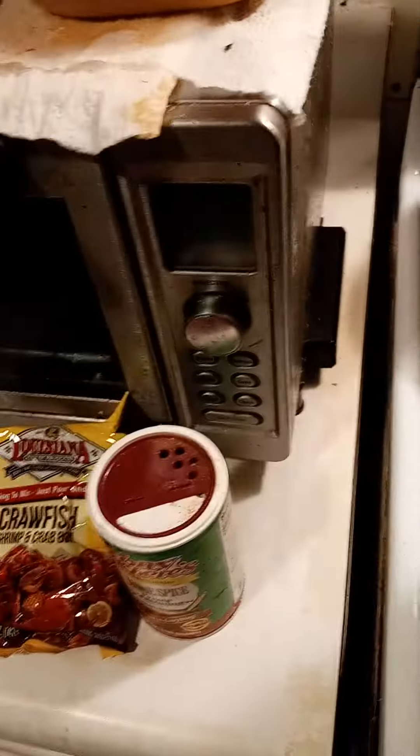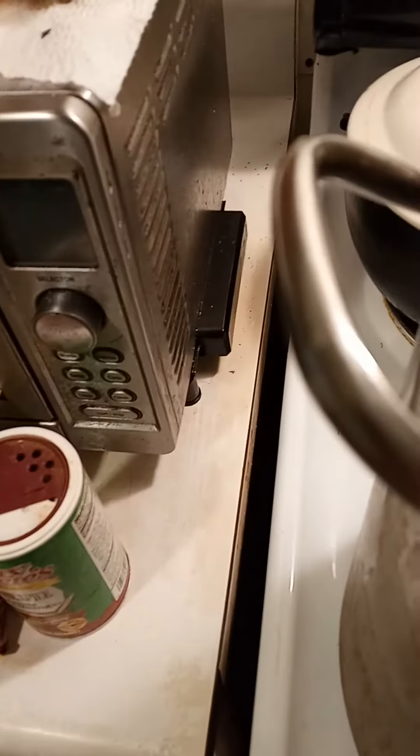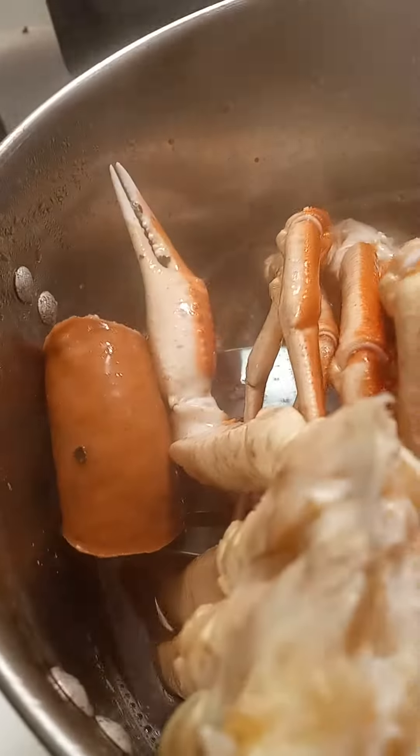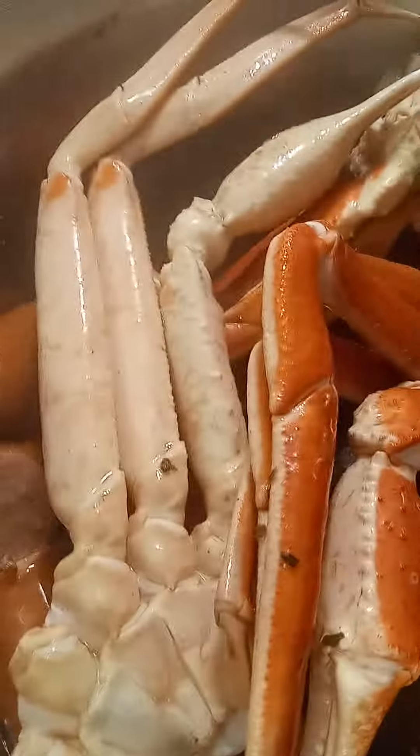Okay, came back to recap on the seafood bar. I did go ahead and wash off the Cajun sausage and then I added them in.